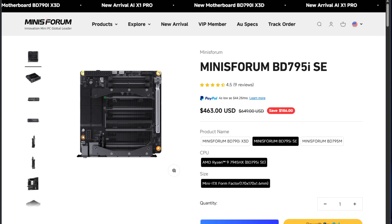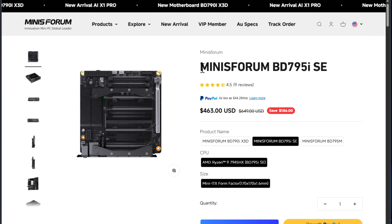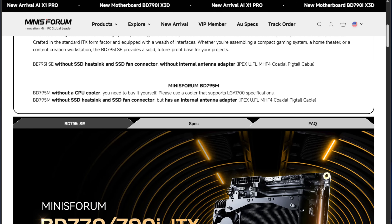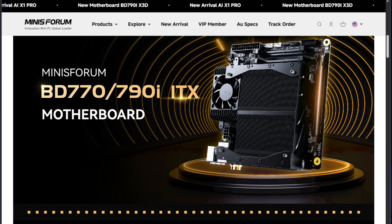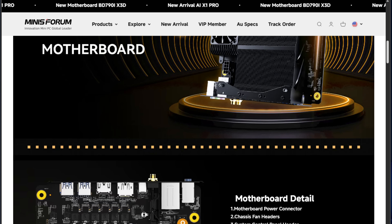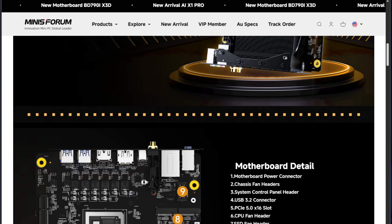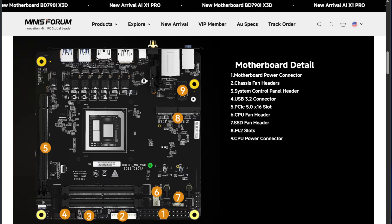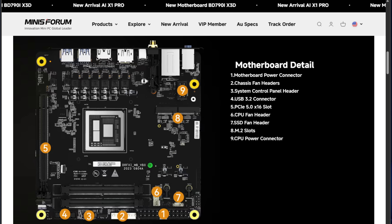This build is centered around the Minisforum BD-795i SE motherboard. This is a Mini-ITX motherboard with a PCIe Gen 5 X16 slot and two M.2 NVMe slots. Unlike the BD-795M from my first build, this board does not have SATA ports, which forced me to think about things a little bit differently as far as loading the operating system. So for at least my first install of Proxmox, I'm simply booting from an NVMe drive. This little board sports a lot of power, even though it's a fairly plain-jane board without a lot of bells and whistles.